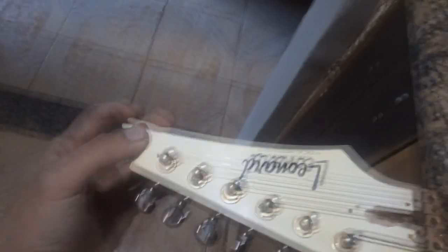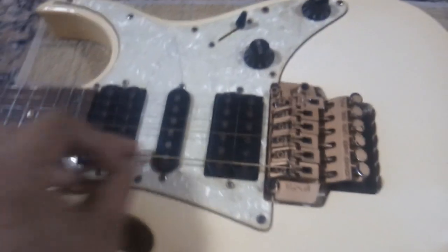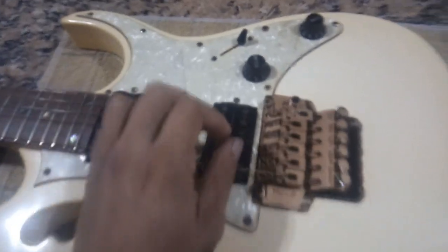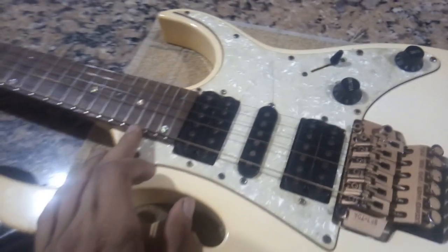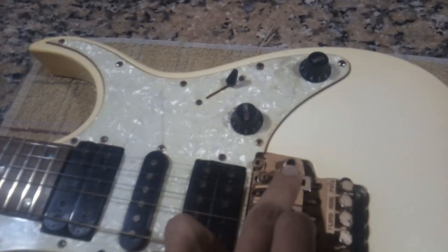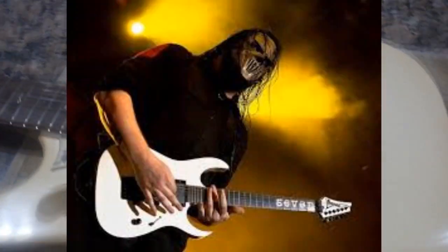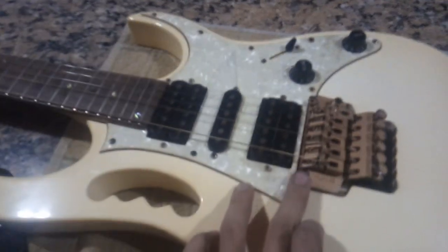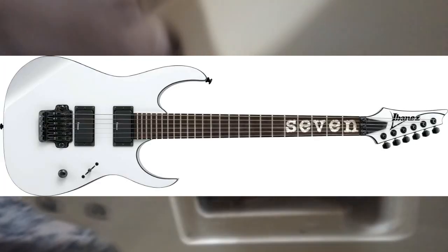Tiene mucha durabilidad. Cuenta con un puente Floyd Rose de licencia original, aunque tengo mis dudas con respecto a este puente. Me gusta mucho este diseño de estilo Super Strato, es muy parecida a las guitarras Ibanez que utilizaba Mick Thompson de Slipknot. Yo tenía muchas ganas de tener una Ibanez para tunearla de la misma manera que la tiene Mick Thompson.